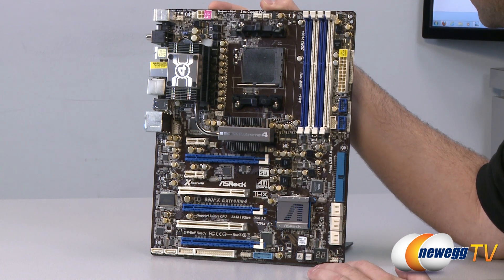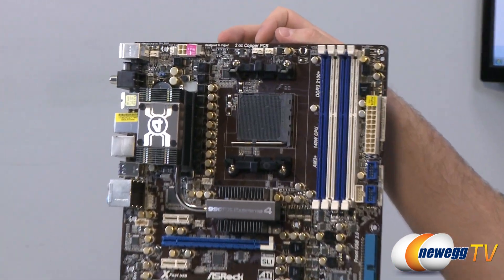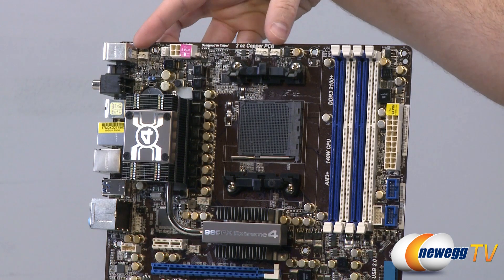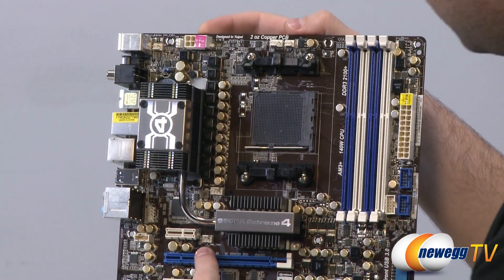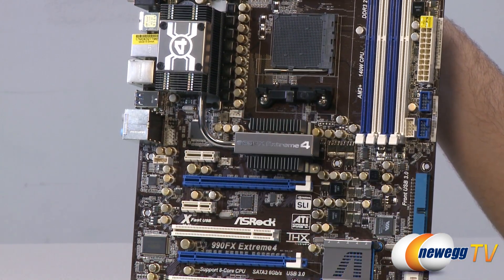While we have a wide shot here, I wanted to point out our fan headers. Apart from the CPU fan header at the top, we have five more: three three-pin headers at the top, another three-pin fan header, and also a four-pin fan header.